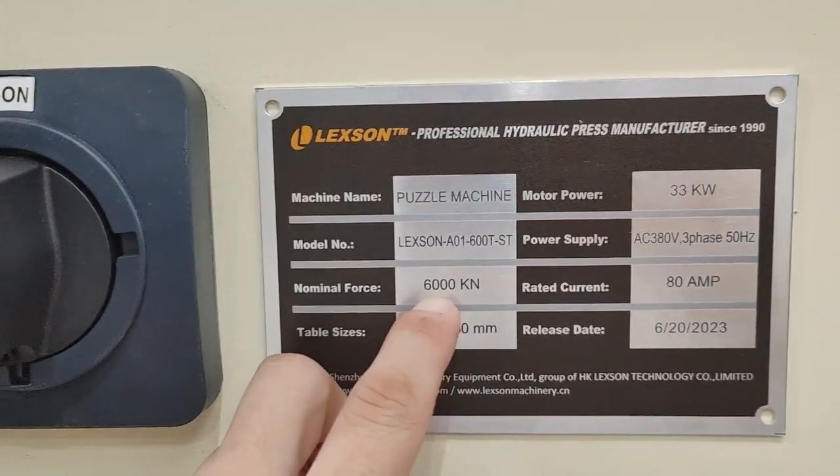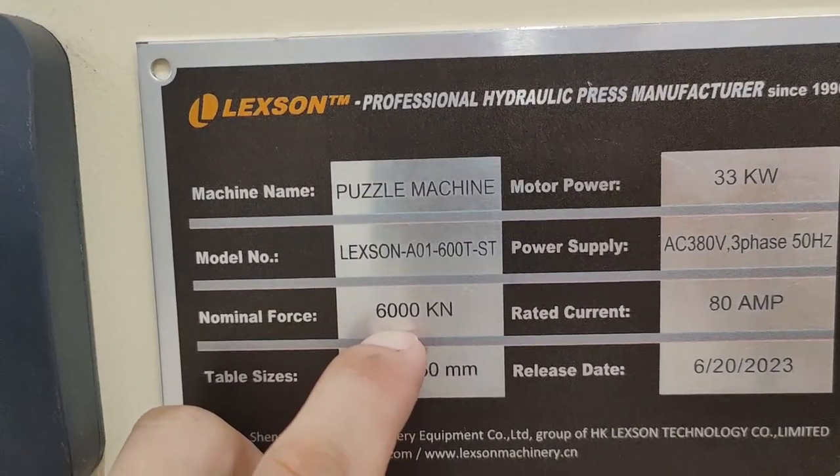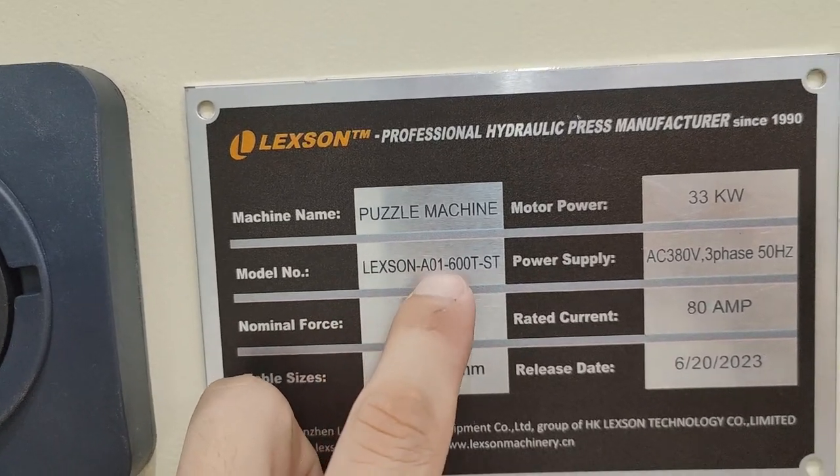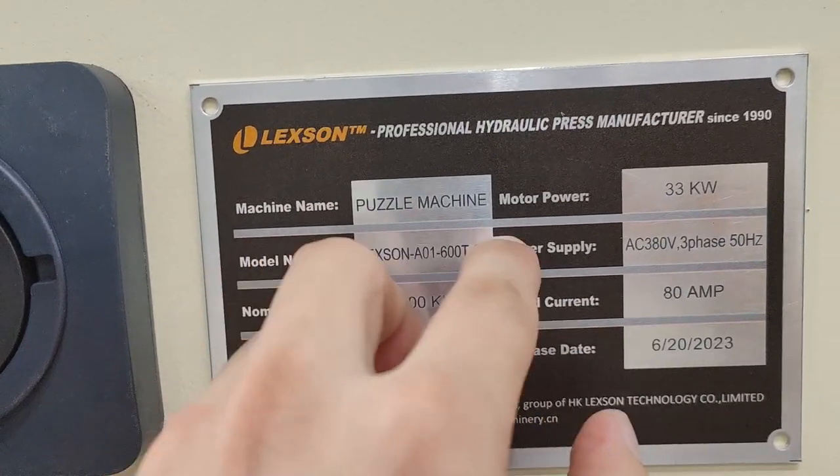This is the NIM plates on the machine — the Lexan A01 600-ton ISP puzzle machine.